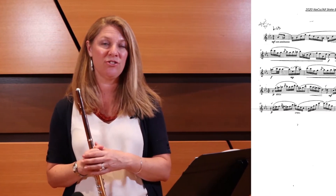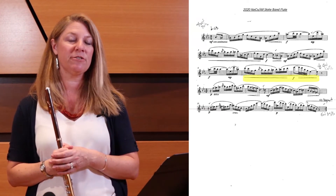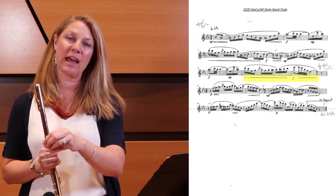We're going to first start talking about the dynamics because this is a very beautiful etude — it's very musical — and the dynamics are the thing that's going to really make your performance pop. Be very careful to pay attention to all the crescendos and decrescendos and make a really good difference between your mezzo forte, your crescendo to forte, and your piano dynamics.